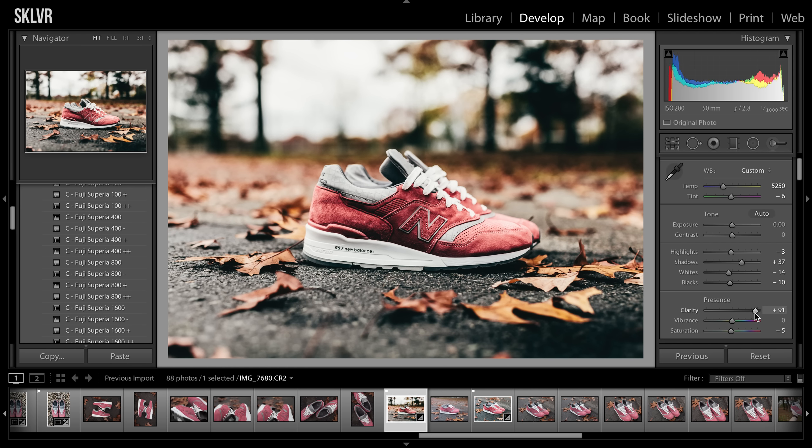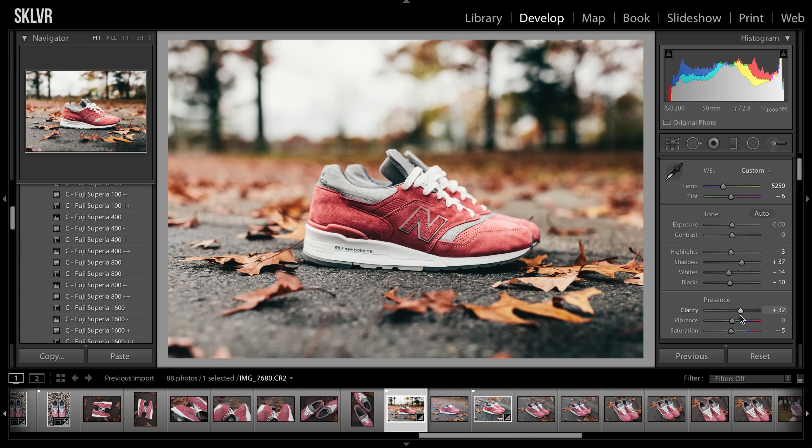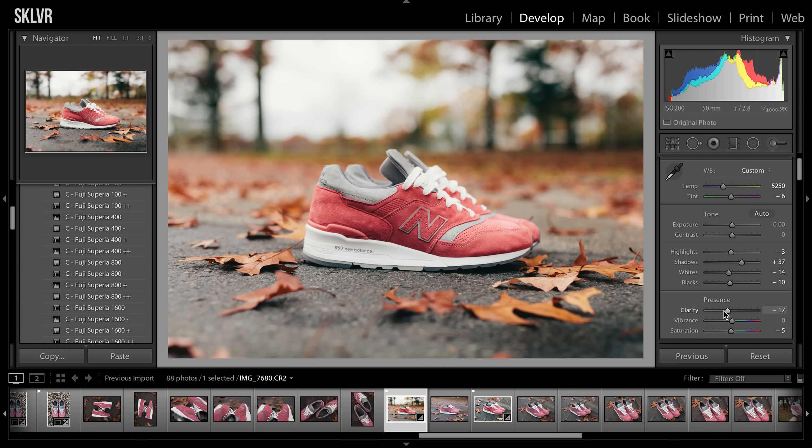It really makes and defines all those individual lines and outlines of the sneaker. When you do a clarity filter too much, it just starts making it look like it was created with a computer program or something like that. So something like this, I'll usually just keep it below ten — I'll probably do five. Also if you lower the clarity, it'll make the picture look super soft and kind of blend together, which I don't really use. Some people use that for portraits to make facial features look really soft. But for this, I'll just stick with five.